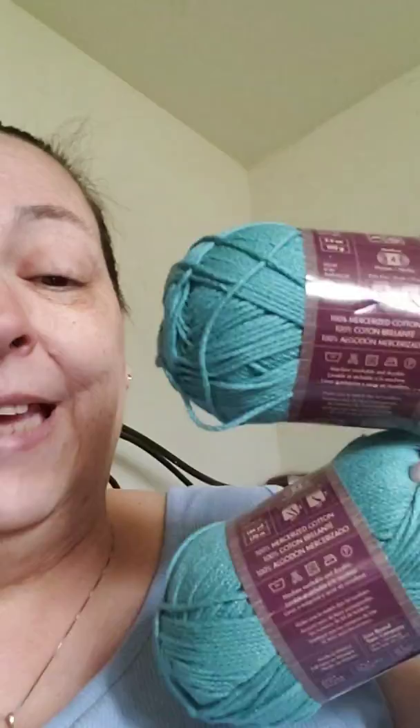Is it machine washable? Yes, machine washable and dryable. It is in the color jade. They say it's a 4, but it looks and feels more like a 3. It's 3.5 ounces, 100 grams, and it has 186 yards per skein — 170 meters. It needs a size 4 millimeter or G crochet hook. And I got 3 skeins. I'm so happy!